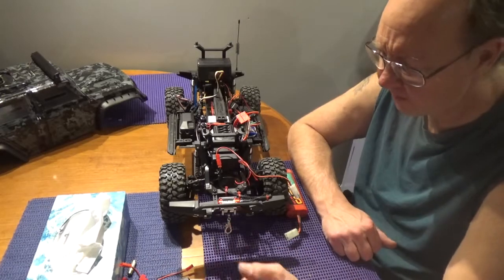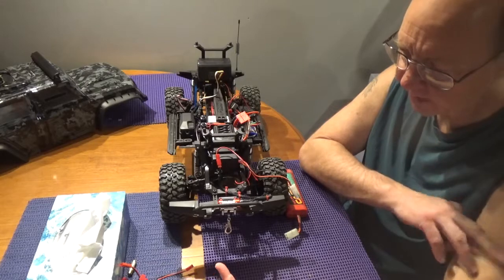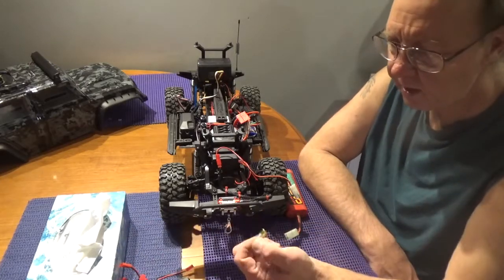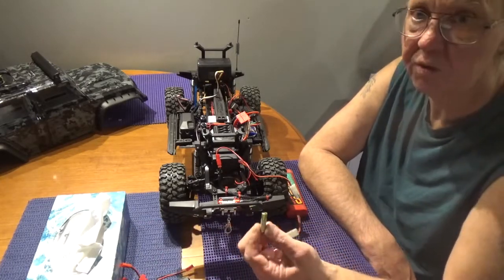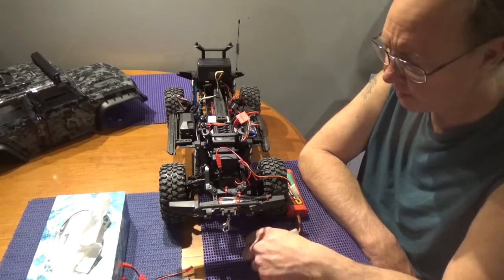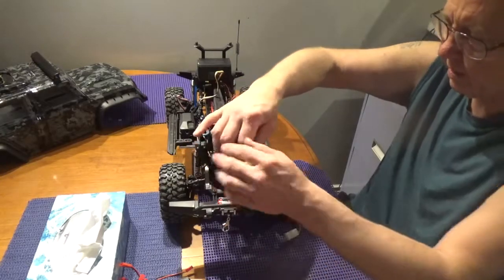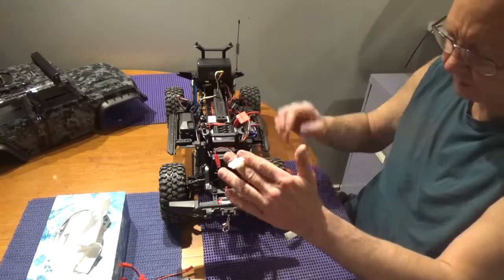For about 20 to 25 bucks plus a couple dollars shipping, it's a solid deal. The dead battery did annoy me and I did complain to Wish about it. I have no idea what they're going to do, but I'll let you know when I find out — it takes a couple of days to get an answer back.